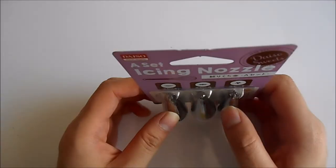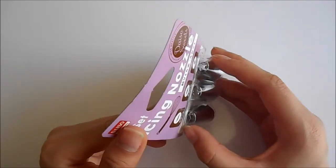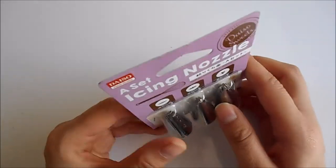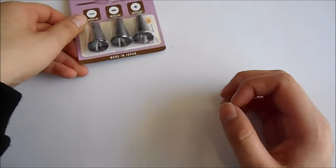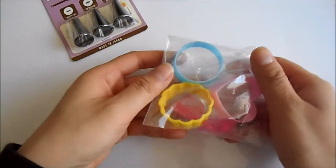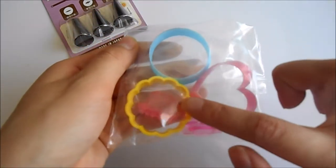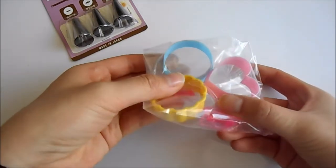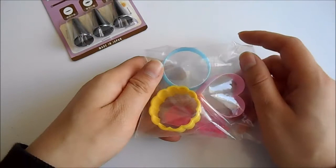So I got these icing nozzles, which I thought would be great for making whipped cream designs from polymer clay or with decodent. Then I also got these cookie cutters — I opened the box so it's not in the packaging — but these have that shape, a round shape, a heart shape, and you've even got some mini stamps to stamp onto the cookies to make it look more realistic.